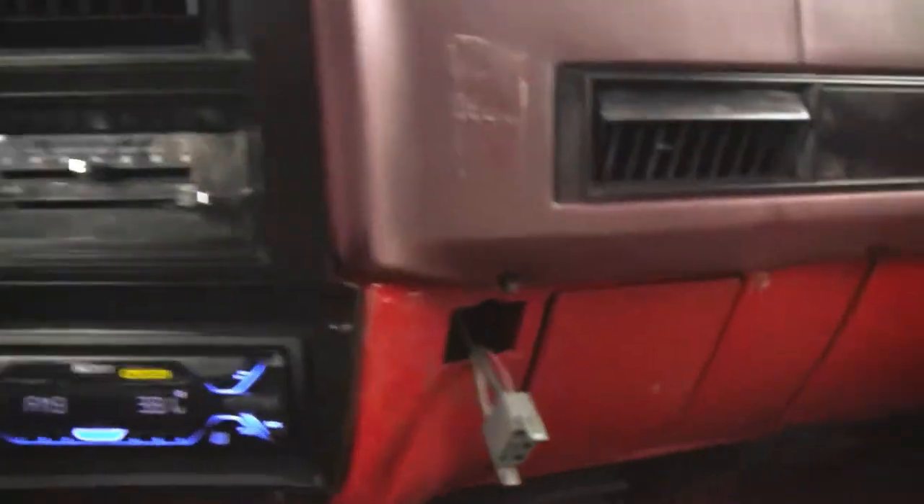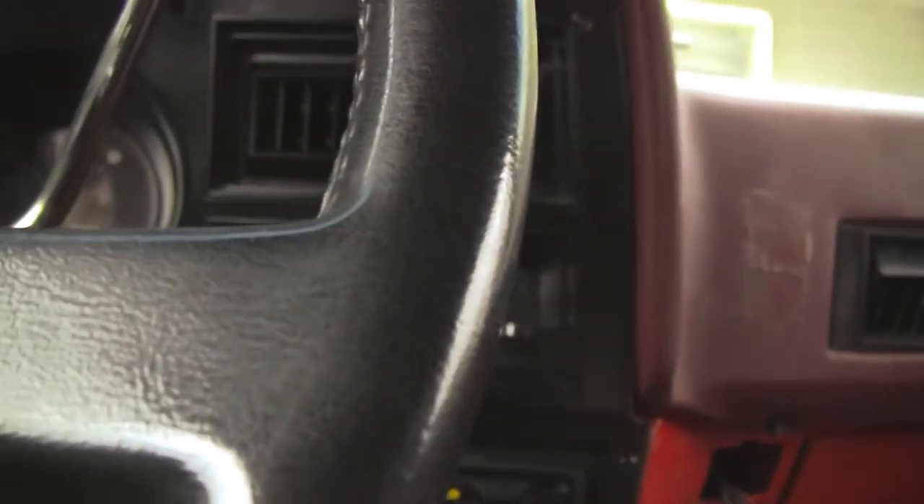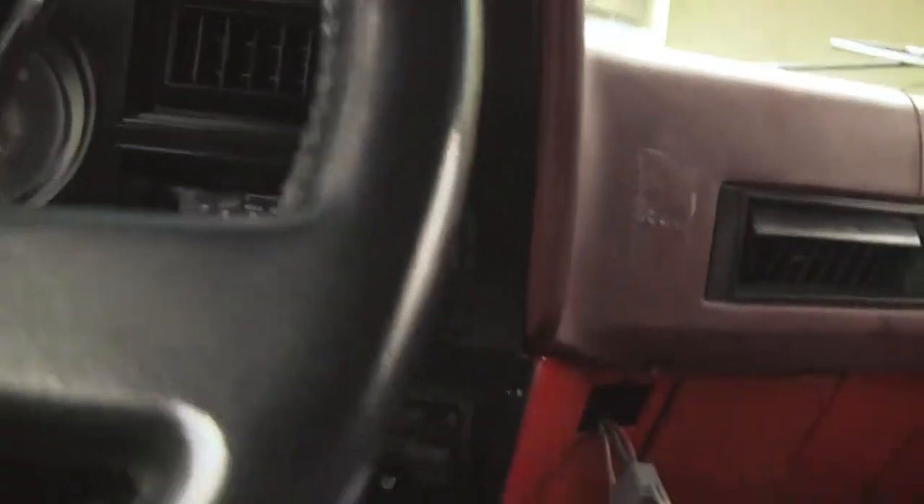It turns on. It's got a decent amount of power. I have quite a few speakers in this Blazer, but what I don't like about it — what I really hate — put the keys out... that chirping noise, chirping goodbye.